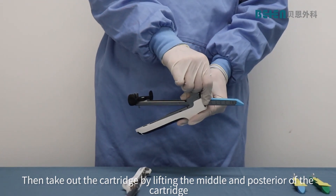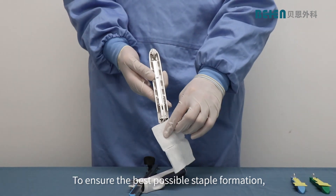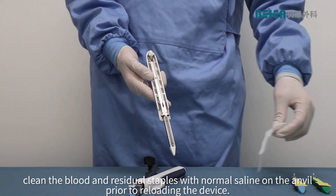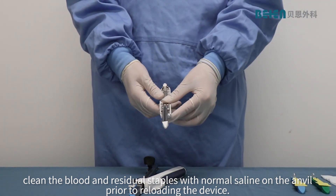Take out the cartridge by lifting the middle and posterior of the cartridge. To ensure the best possible staple formation, clean the blood and residual staples with normal saline on the anvil prior to reloading the device.